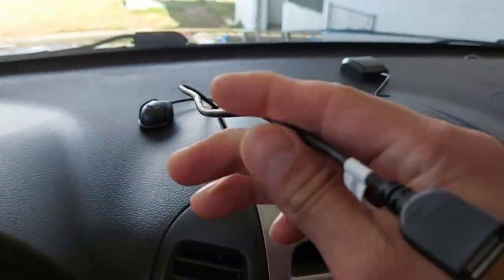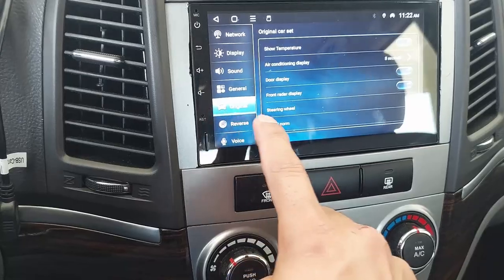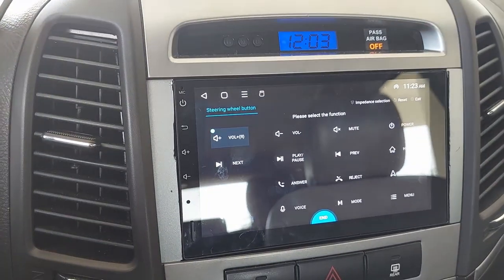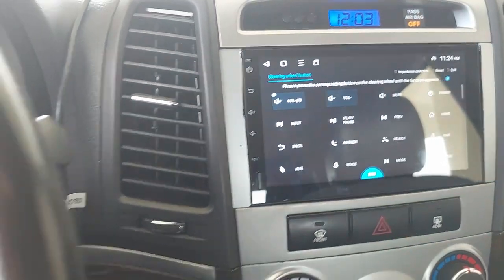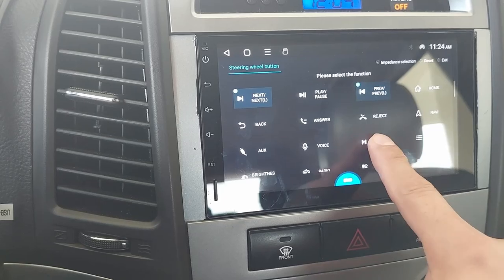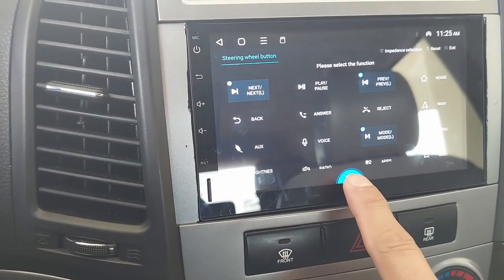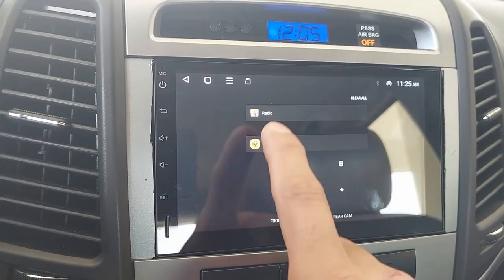We've got the GPS, the microphone, and the CarPlay USB — maybe for a dongle, but I don't have it yet. Now we're going to configure the steering wheel. This configuration is very simple; my steering wheel doesn't have too many buttons. We'll configure the volume, next, and previous buttons. My favorite is the mode button because with it I can select any other application from the car — navigation, radio, GPS, iPod connection, and more. It's pretty much like a tablet.